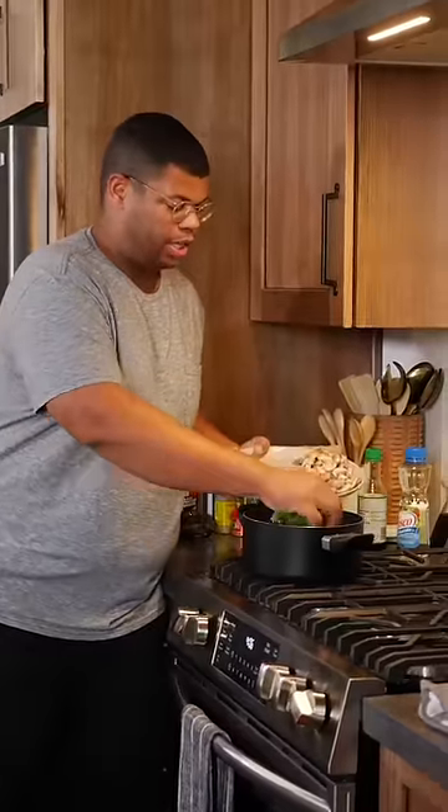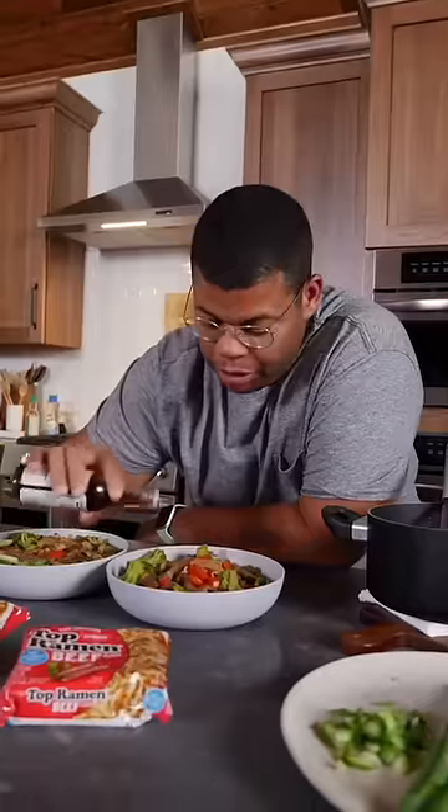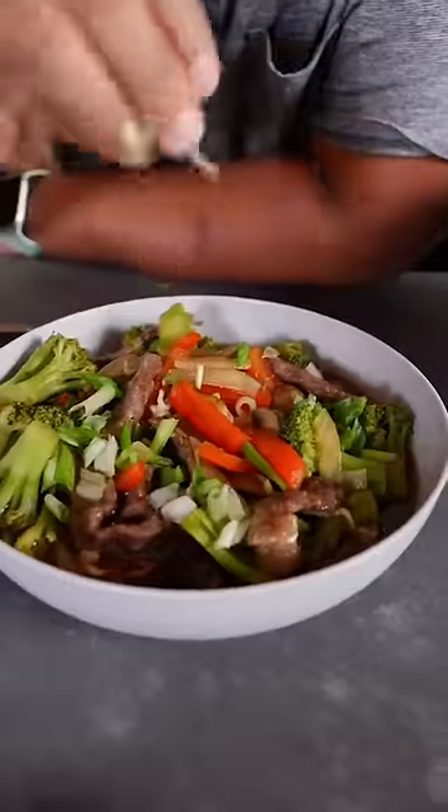This is boiling, now it's time to add my broccoli and mushrooms. Final assembly for our beef and broccoli noodles. Top that with a little sesame oil and some green onion.